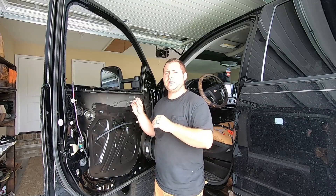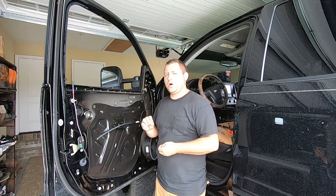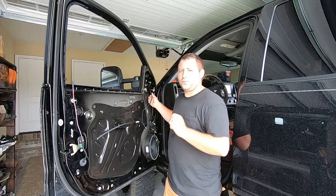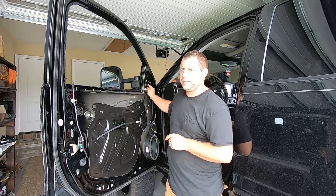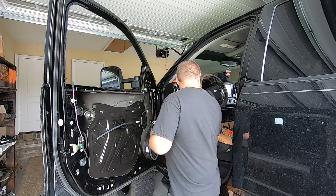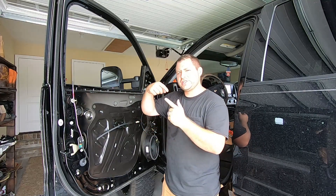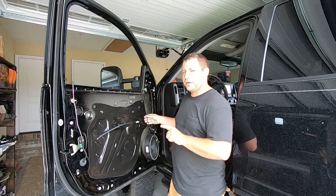Okay guys, real quick — you've seen us take this door apart. A couple things I don't like about these. One, all of the clips that I thought would be awesome because they were already on the harness were actually above the grommet and there was no way to get them down — I couldn't loosen them. We're going to use the factory ones. They were just taped on the wire anyway, so I'm going to pull them off and re-tape them on this wire.